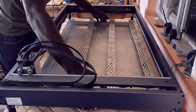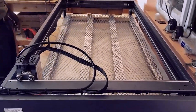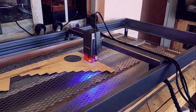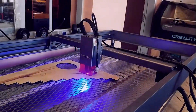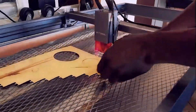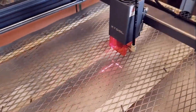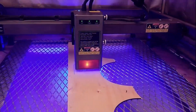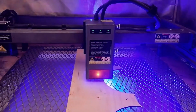Next, we test the honeycomb with the X-Tool D1 Pro, this time using a 10-watt laser. We already made another honeycomb for the X-Tool and it fits perfectly inside the machine, providing a stable and reliable base for our cutting project. As the laser cuts through the plywood, debris is efficiently collected on the aluminum sheet, keeping the work area very clean — just like pre-made honeycombs. But unlike those, this DIY version delivers the same functionality at a fraction of the cost. This test proves the honeycomb is flexible and works seamlessly with multiple laser engravers, including high-end machines like the X-Tool D1 Pro and the Creality Falcon 2 Pro.